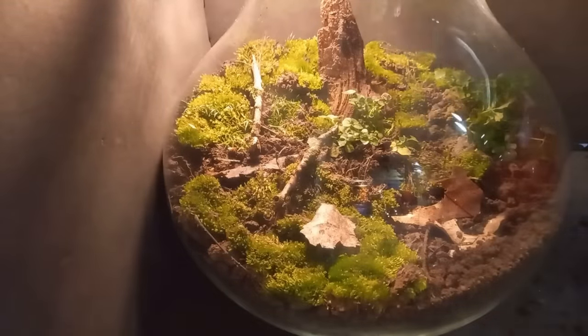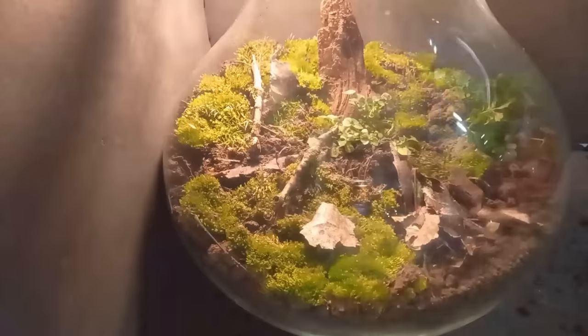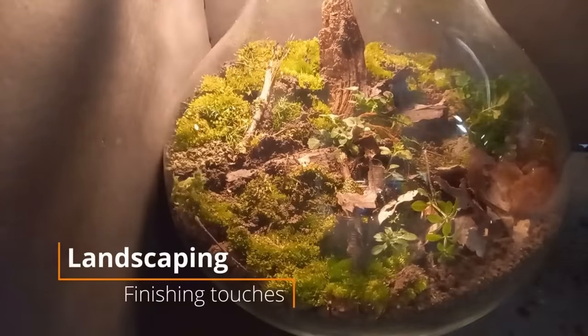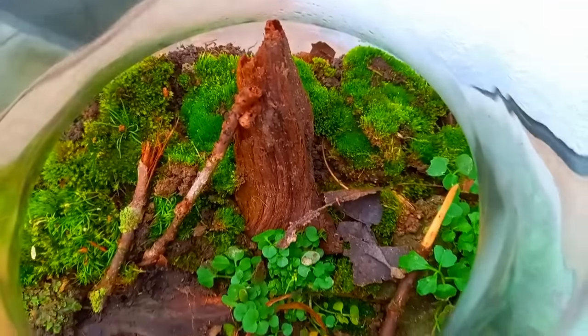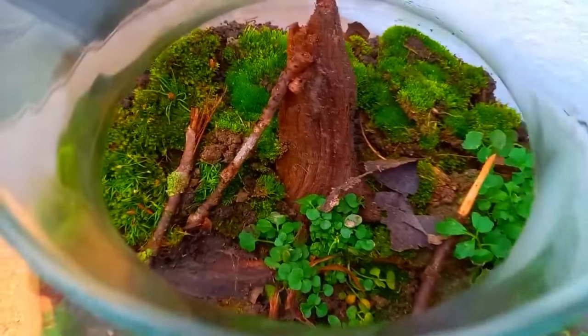Adding the last moss, throwing in some sticks and leaves as decoration and food for the animals. Adding the last ugly plant. The last step is the finishing touches — yep, that should do it. And this is what the ecosystem looked like at day one.